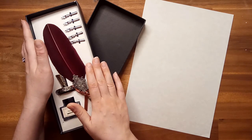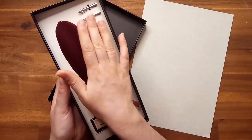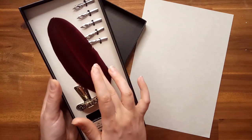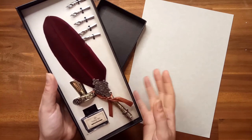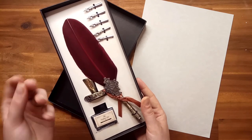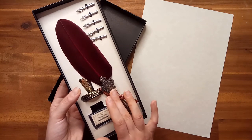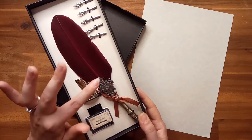This feather pen set is an amazing option to really inspire you. When you write with a nice, authentic quill pen, it elevates the experience of writing and connects you to a long history of people who have written with these type of elements.